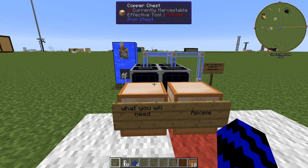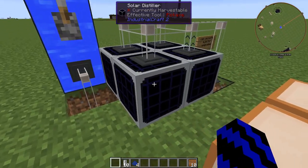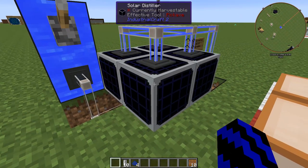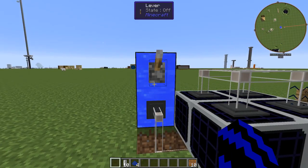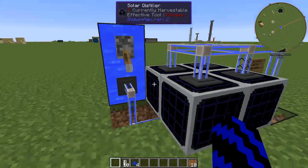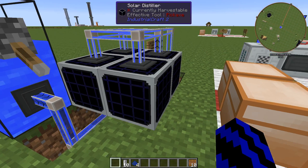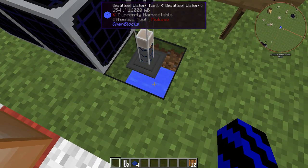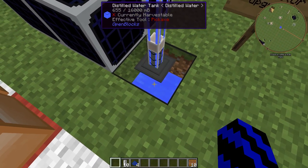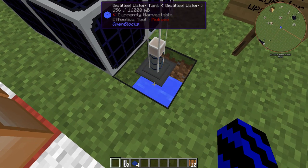So if I show you the basic way on how to make distilled water, basically what you're going to need is to craft yourself — I would recommend more than one solar distiller. All you need to do is flick this switch on and pump water into it. As you can see inside it's filled with water and it's slowly making distilled water through the sunlight. This has been going for quite a while now and I've only made not even a bucket's worth of distilled water.